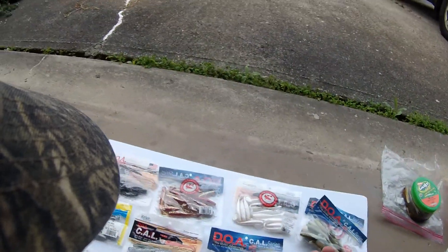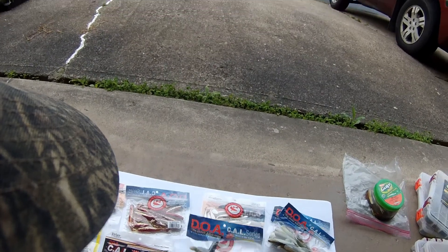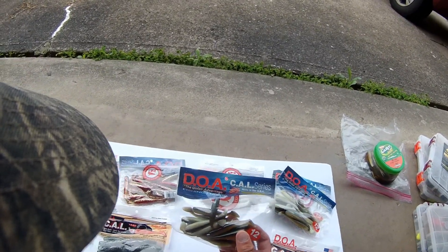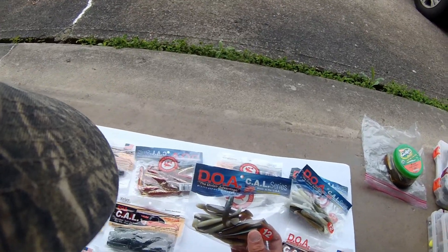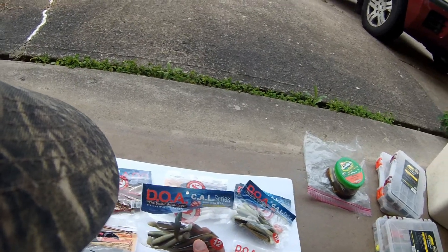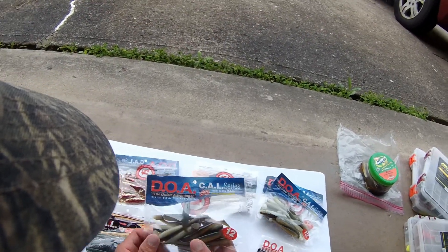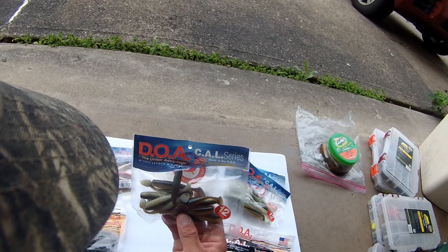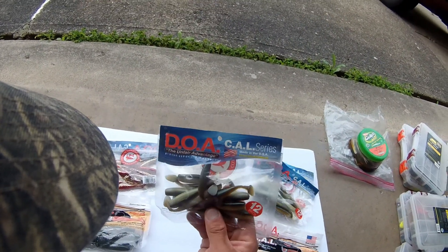The main revolution for me is definitely going to be these CAL lures. I call them CAL and my friends in Florida make fun of me — I get that western New York 'A' in there. I got that western New York accent, I apologize for that. I know CAL is lettuce but in any event, these things are lettuce.